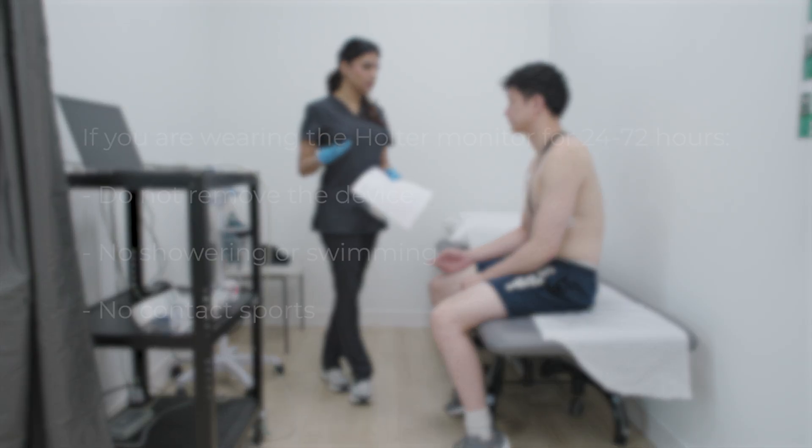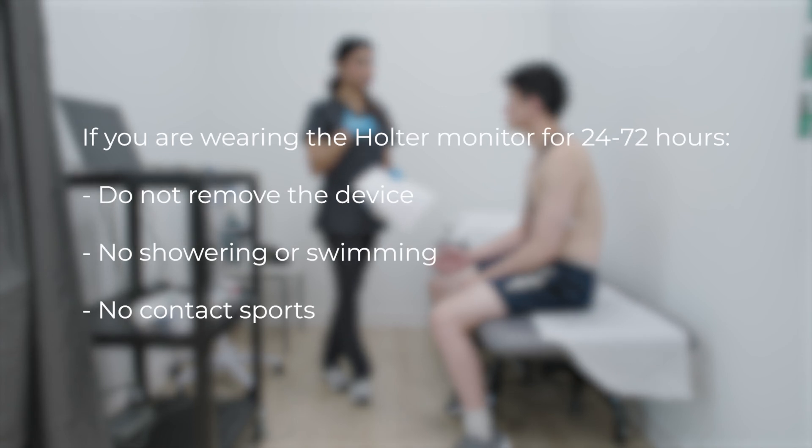If you're wearing it for 24 to 72 hours, don't remove it at all. That means no showers, swimming, or contact sports.